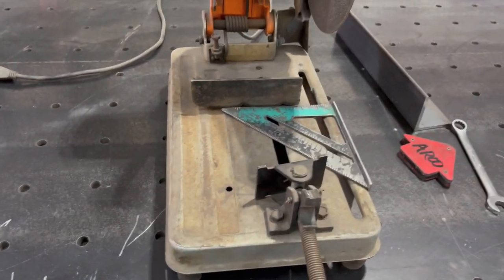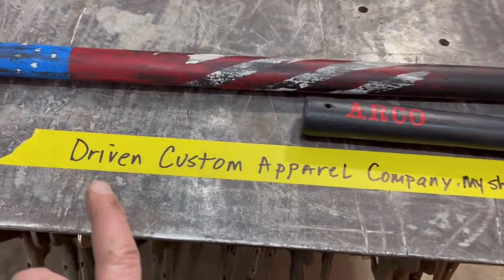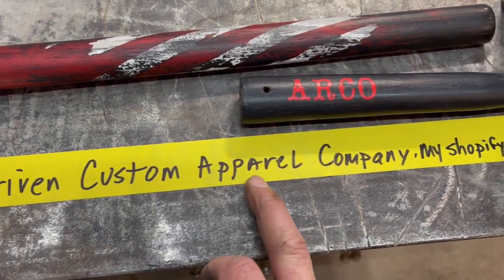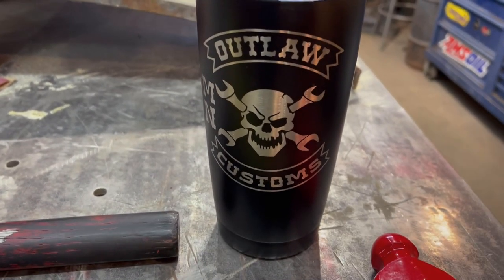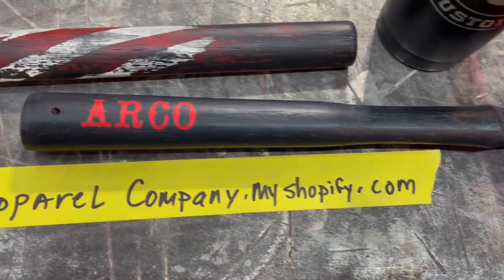Easy peasy. Thanks for watching. I'm trying to make this a short video, but I wanted to announce that our new store is up and running. It's drivenCustomApparelCompany.myshopify.com. You can get shirts, hats, beanies, custom cups, powder coated hammers, all kinds of stuff.